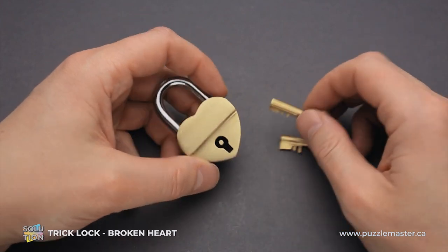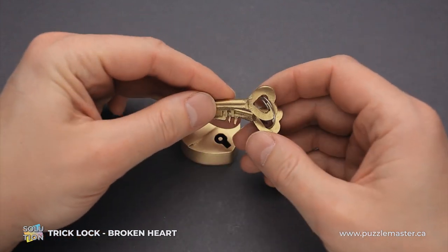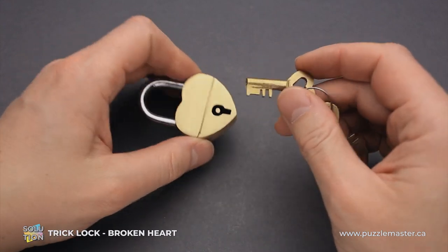Now I will show you how to solve the broken heart puzzle. As you can see, two keys come with the puzzle. They look exactly the same, so it doesn't matter which key you use.